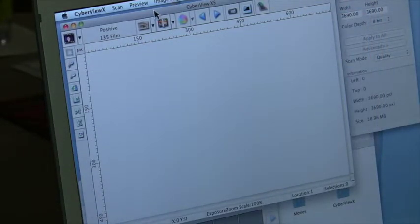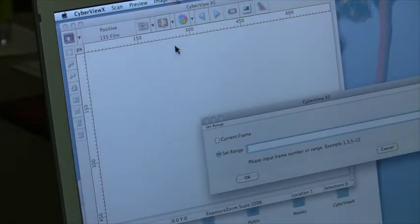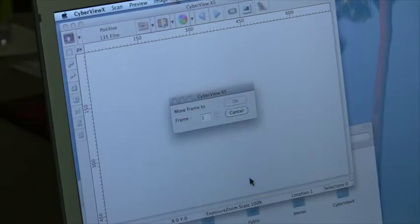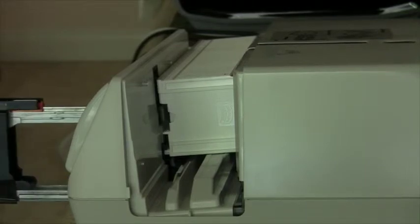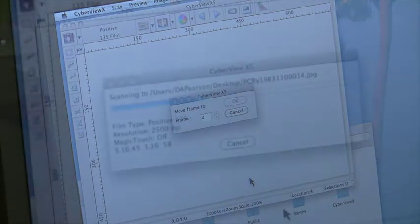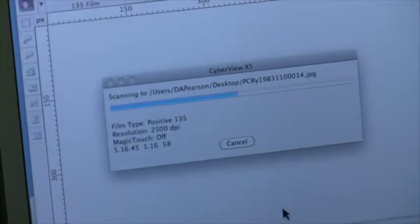All preferences are set up. Now we're going to tell it we want to scan from 15 to 50. Click on the radio button for set range and put in 14 to 50. There it goes — it's telling us it's moving up to 14. The resolution is 2500 dpi and magic touch is off.